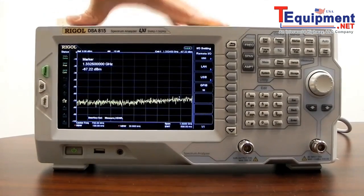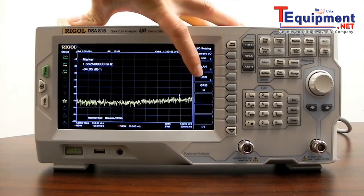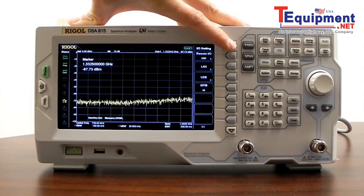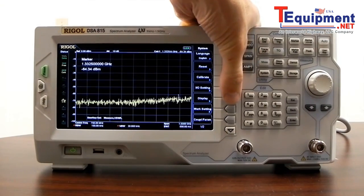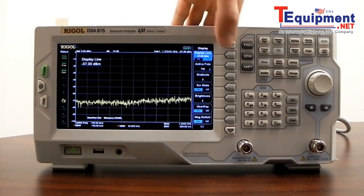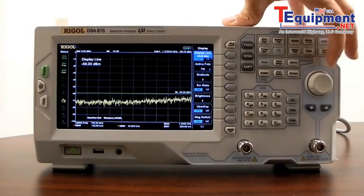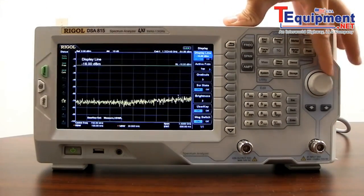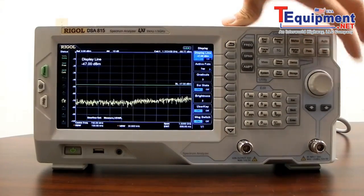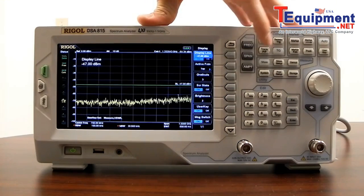We have a number of I/O capabilities with this instrument — USB, LAN, as well as a GPIB to USB adapter, and you can select the GPIB address. In the display settings, we have a display line that we can activate. Display lines can be used for pass-fail, to set baselines, and to highlight or indicate an area you want to focus on.